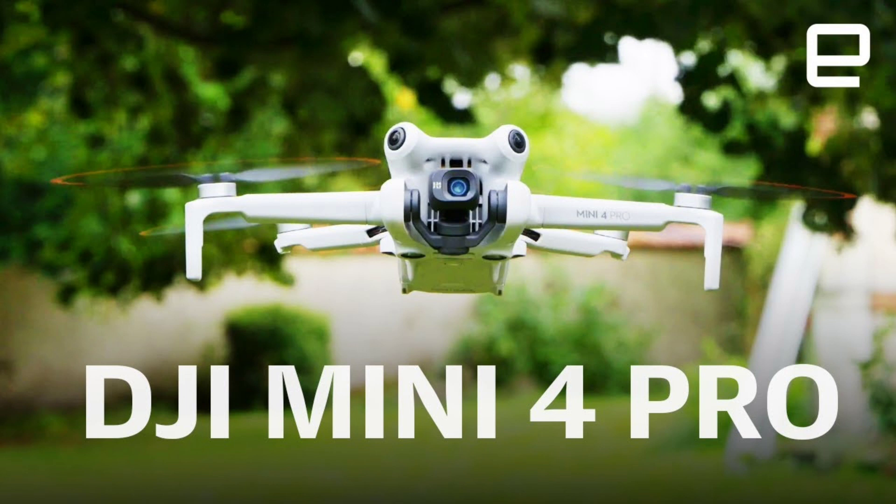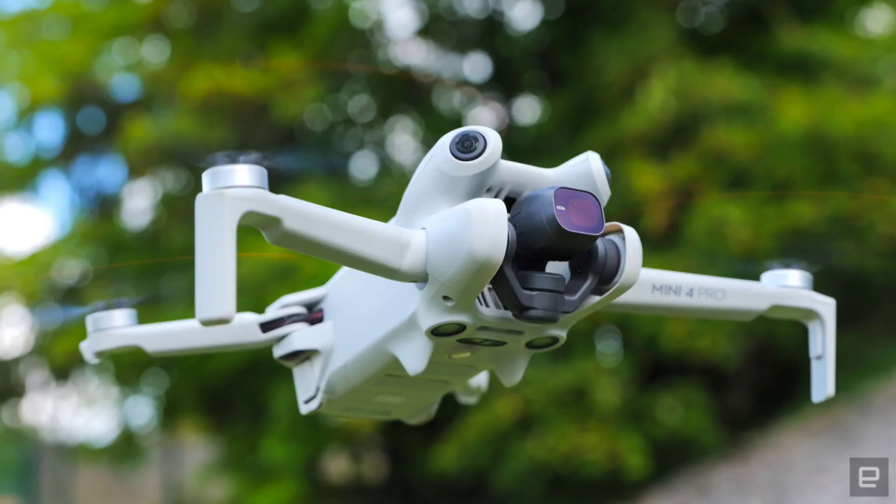Active Track 360 adds camera moves to the usual subject tracking to create dramatic shots. It looks confusing at first, but the idea is pretty simple. You use the so-called steering wheel to draw a route on concentric circles, and the drone will follow it, ducking any obstacles it encounters. You can change parameters including the inner and outer radius, inner and outer height, camera speed, and ground proximity. That makes it possible to get a wide variety of shots.